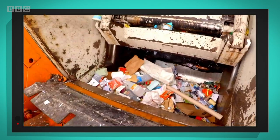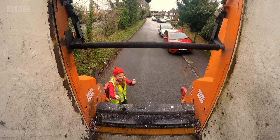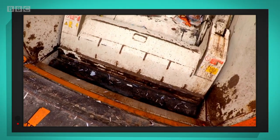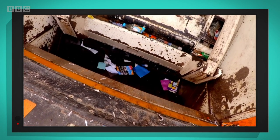Look at all that recycling — it smells a little bit. And now this huge metal arm inside the hopper has come down from the lorry and is dragging all the recycling up and pulling it to the back.